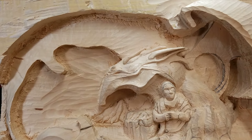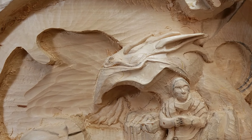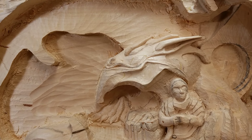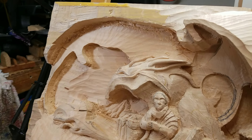Today I worked on the dragon head — basically the horns, the eye, the nose, the mouth, and the chin. I also worked on the neck a little bit.